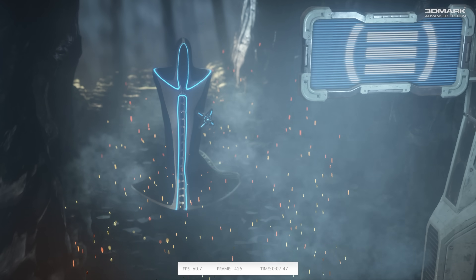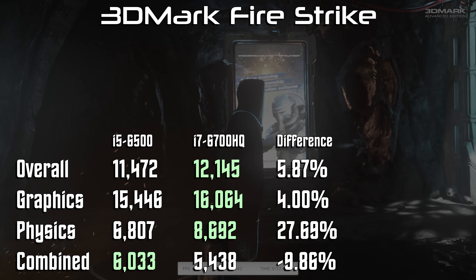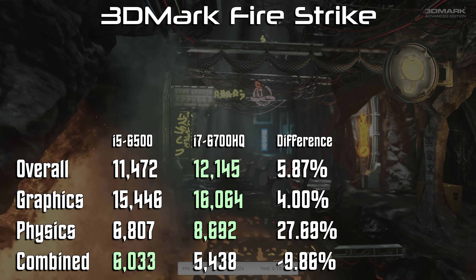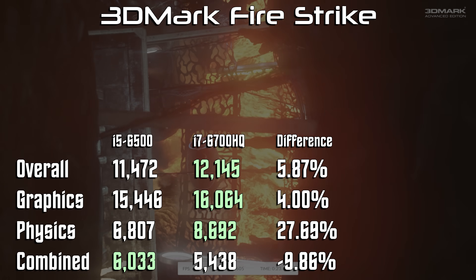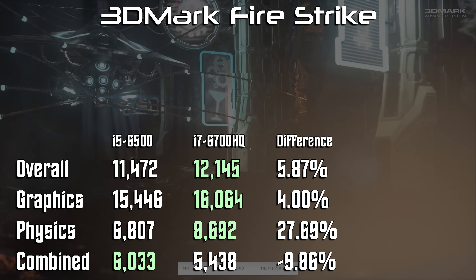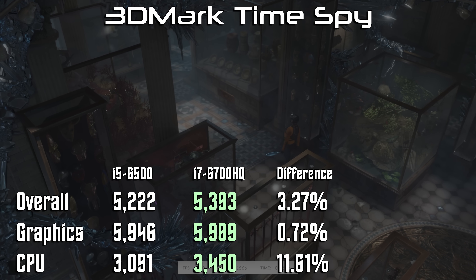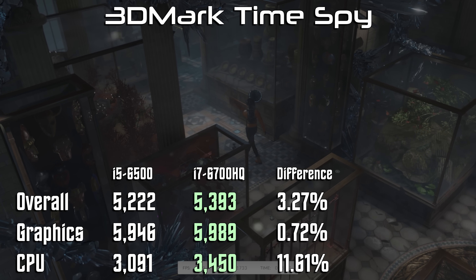Running both systems through 3DMark Firestrike to compare DirectX 11 performance, we see around a 4% improvement in graphics on the 6700HQ, despite its lower single-threaded performance. Helping prove the point that more threads might be more beneficial in some games, we also see the 6700HQ with a nearly 28% advantage in physics performance, which is entirely CPU bound. We see similar results in DirectX 12 with 3DMark Time Spy, with the 6700HQ again seeing about a 3% performance boost overall and a 12% gain in CPU-bound tasks.